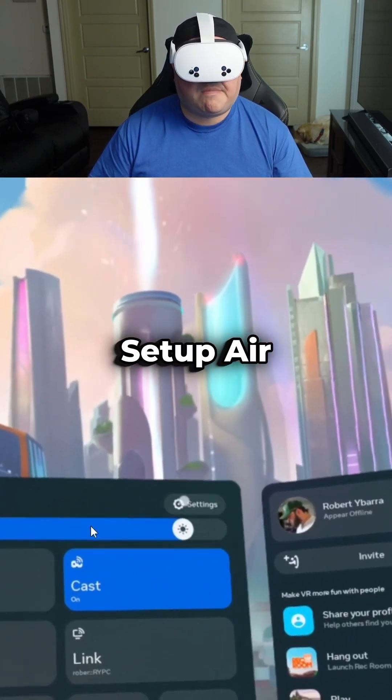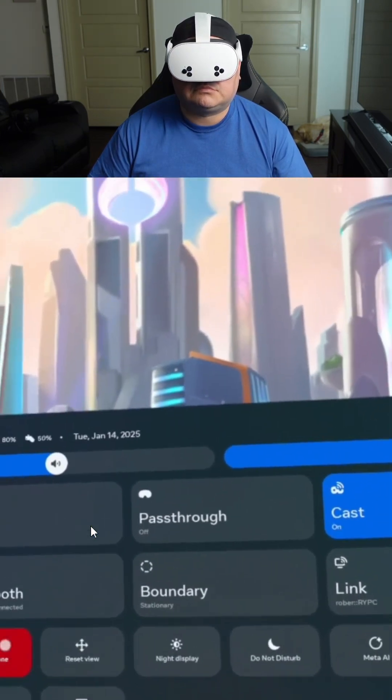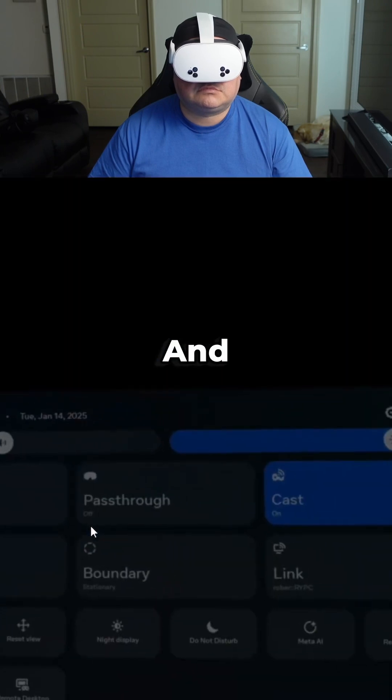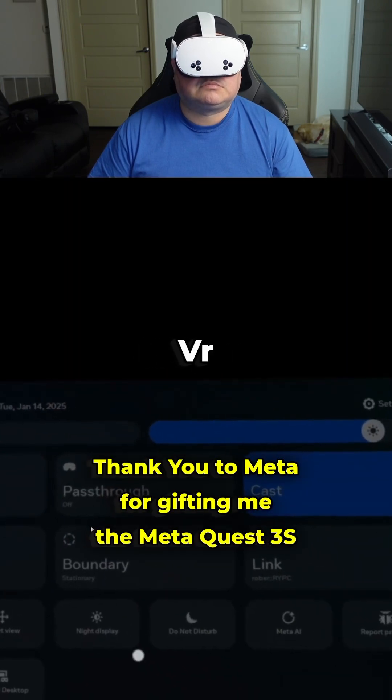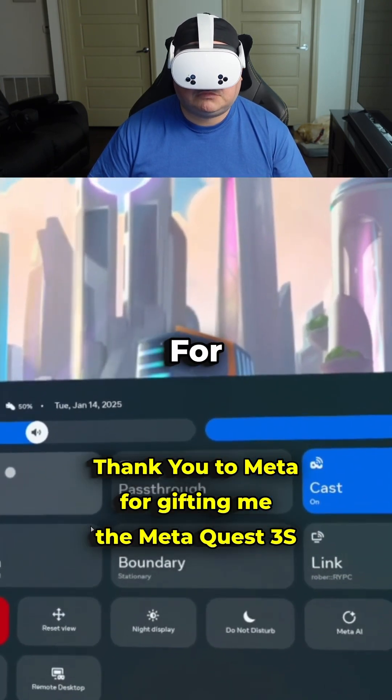With the right setup, Air Link on the Meta Quest 3 and 3S can deliver an incredible wireless VR experience — perfect for games like Beat Saber and others. If you're ready to level up your VR setup, make sure to test these tips and let me know in the comments how this works for you.